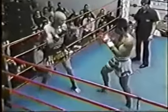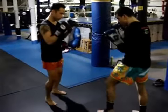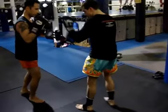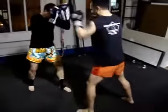The lead leg cross block is an effective block against a low kick to your rear leg, depending on your balance and preference. With this block, the lead leg crosses the body to crush the low kick. Alternatively, the rear leg crosses the body to crush a low kick to the lead leg.